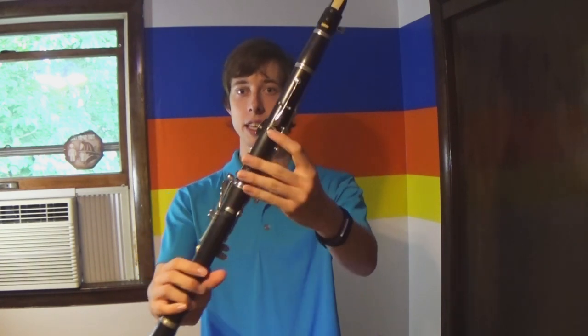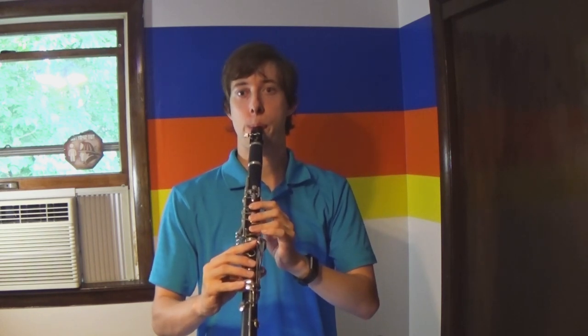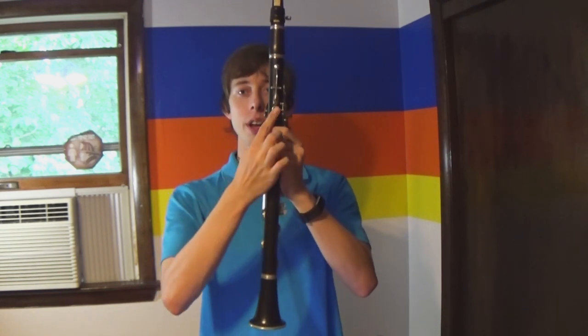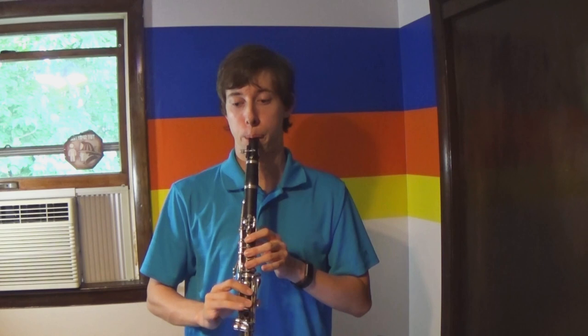There's only one exception to that, and that is this key back here. When I push down this key, what happens is I go up a register, and that allows me to access even higher extents to the instrument. All I was changing is I was playing one note and then hitting this register key, and then not hitting the register key. That versatility makes it a woodwind with one of the largest ranges. It's not as high as the flute, and the saxophone can go just a hair lower, but it has one of the largest ranges out of all the instruments.